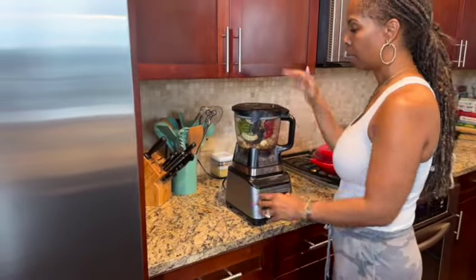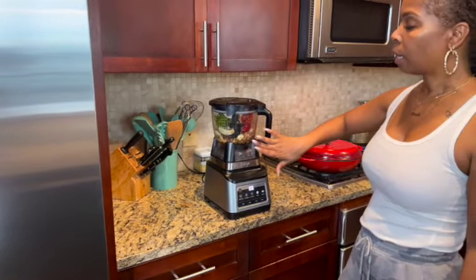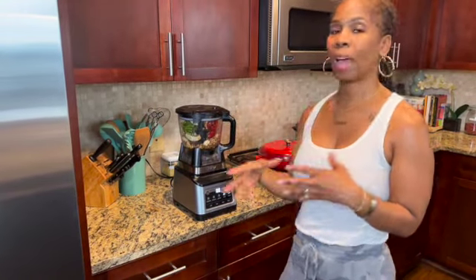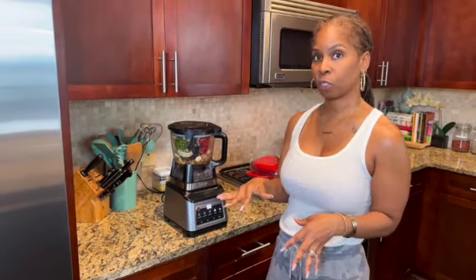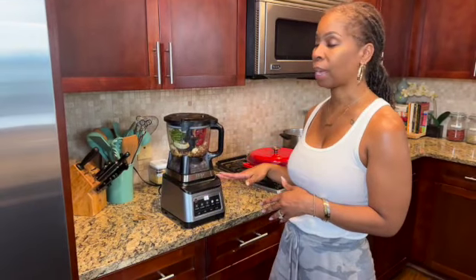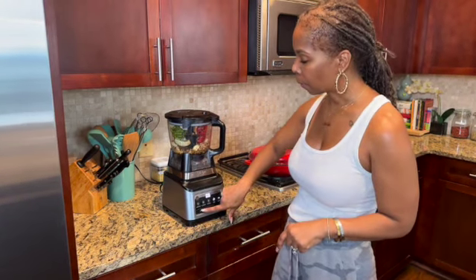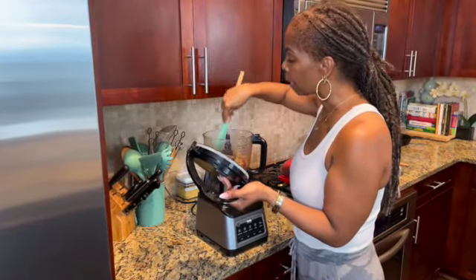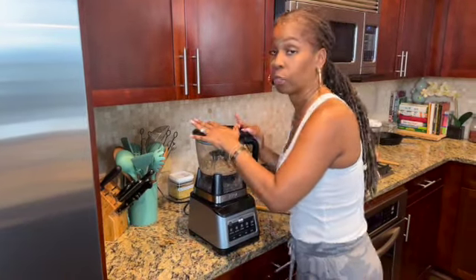I'm going to pop it right on the base and we're going to blend it for about 20 seconds because we don't want the walnuts to get too mushy. I still like when it has a little texture. Once you start making this recipe you'll develop a preference — whether you want more texture or more smooth. I stopped at 10 seconds just to scrape down the sides to make sure all the pieces get blended, then we go for another 10 seconds.